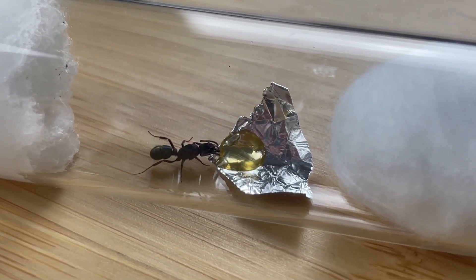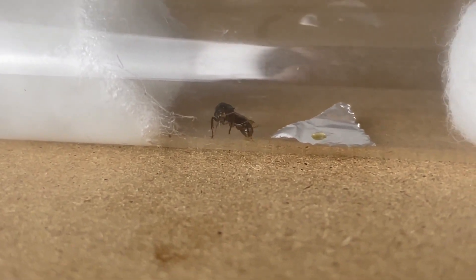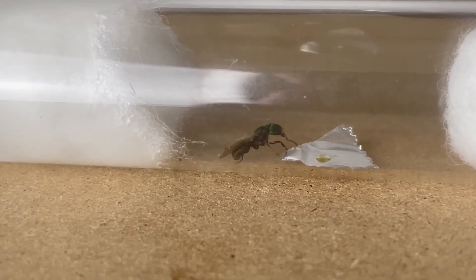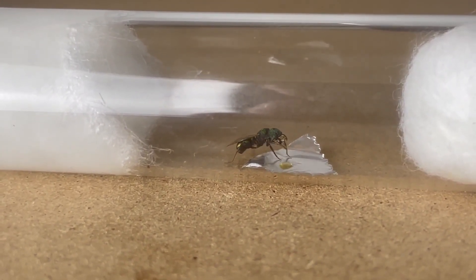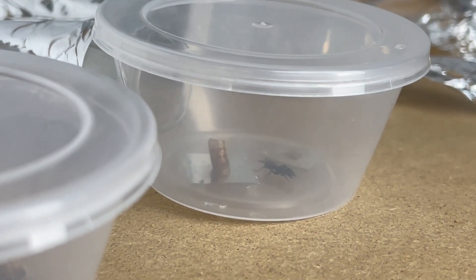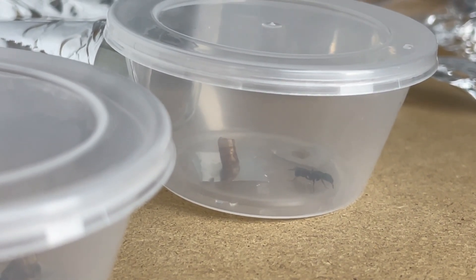Is your queen ant claustral or semi-claustral? If she is semi-claustral, she'll need food throughout the founding stage. Correct identification is key here. Feed your semi-claustral queen ant sugars and protein. Just make sure to clean up after your queen has eaten, otherwise uneaten food could cause a serious mold outbreak like we mentioned before. I've made a video covering this entire subject called how to raise a claustral and semi-claustral queen ant. I'll leave both the link for that video and the one I mentioned before in the description below.